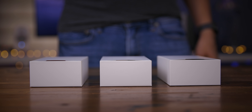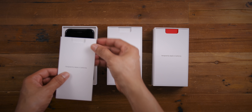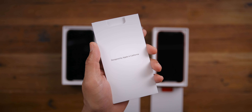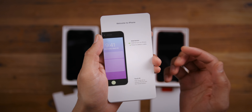As we always do here with a new iPhone release, we're going to unbox one of these guys and see what's inside. You can see the black, the white, and the red iPhone SE second generation. We have our 'Designed by Apple in California' packet — let's see what's inside.